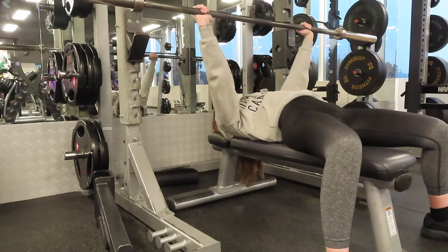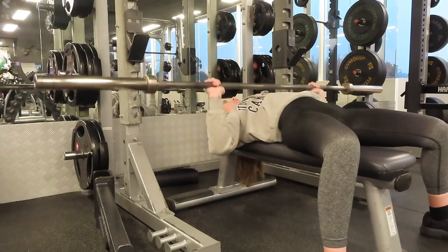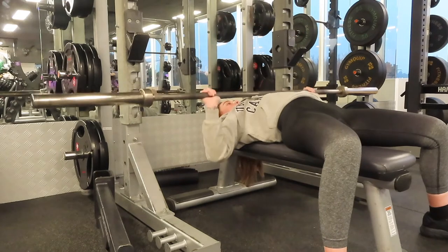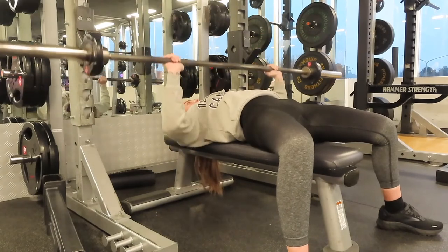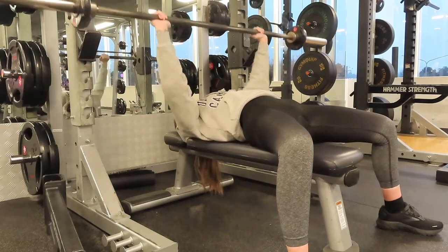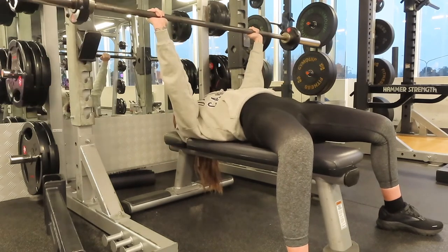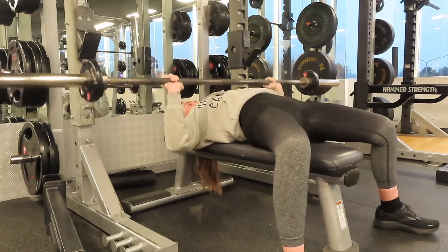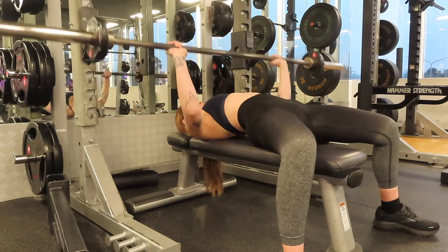In my current split, on Fridays I train chest and shoulders — this has quite possibly got to be my favorite day of the week. When I first started going to the gym I thought I'd enjoy training legs more, then it changed to back and biceps, but chest and shoulders has just inched its way to the top. I absolutely love how much strength I've gained in my arms and how much improvement I've made in my bench press.